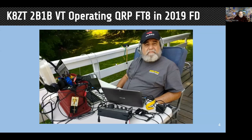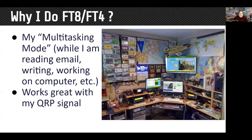This is me operating FT8 for Field Day in 2019 in Vermont. I'm operating two radios — battery powered — one operator on my right in the photograph. On my left I'm operating FT8, so I was operating both simultaneously. I can do that with FT8; I can't do that with two single sideband stations or two CW stations. I call it my multitasking mode.